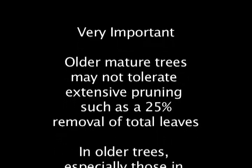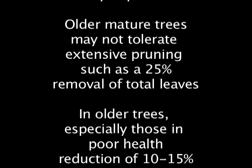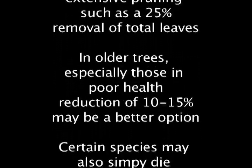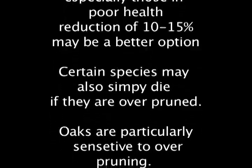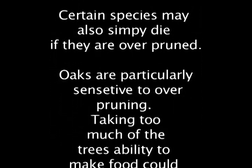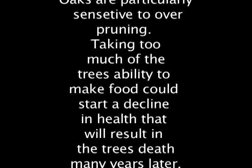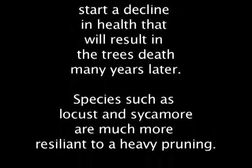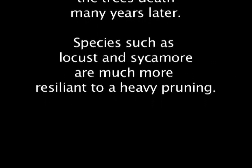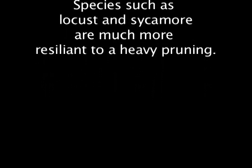Mature trees will not tolerate extensive pruning as much as 25% of the total leaves. In older trees, especially those in poor health, a reduction of 10 to 15% may be a better option. Certain species will simply die if they are over-pruned — oaks are particularly sensitive. Taking too much of the tree's ability to make food could start a decline in health resulting in the tree's death many years later. Species such as locust and sycamore are much more resilient to heavy pruning.